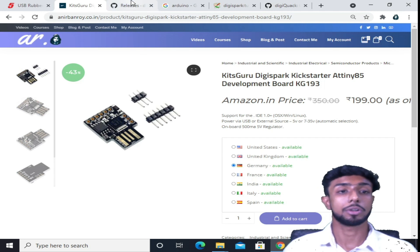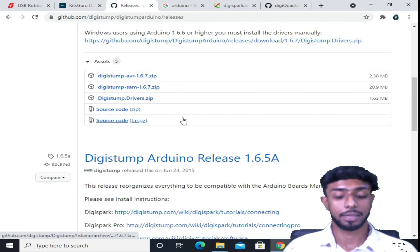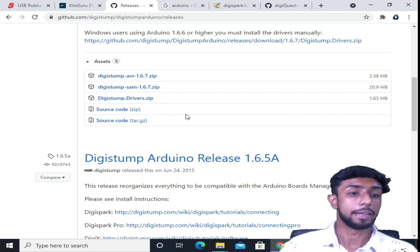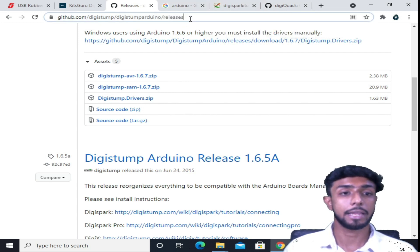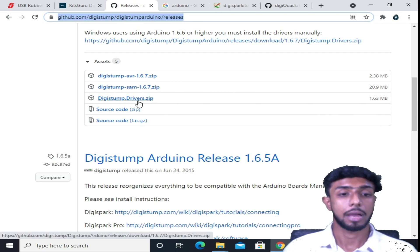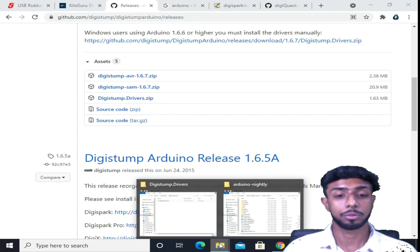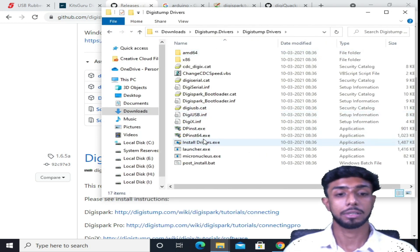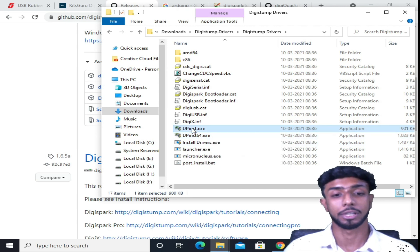The first thing we need to install is a driver so that our computer system can recognize this board, and for that I'll give you a link. From there you need to download and extract the driver. Then you can install it — either 64-bit or 32-bit, according to your system.